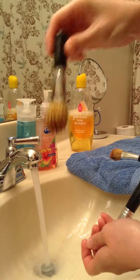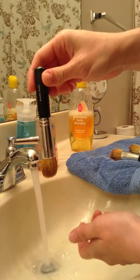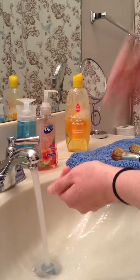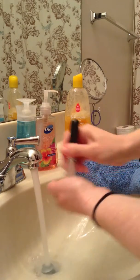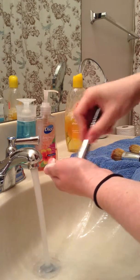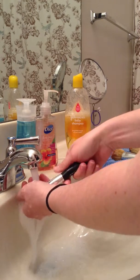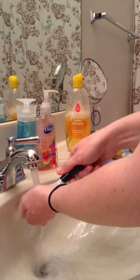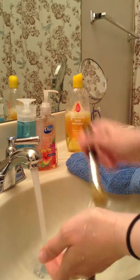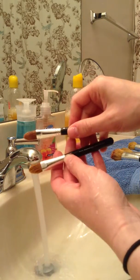This one is the Flawless Face brush and this one is the Handy Buki. They're not terrible, but I've said before that I do my makeup and then I have little hair pieces all over my face because they just shed like crazy. But I mean, what do you expect — they come with the kit, so that's what you get.